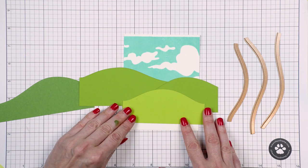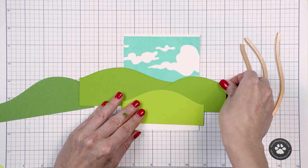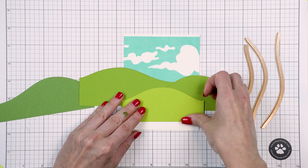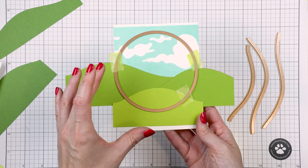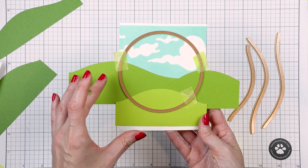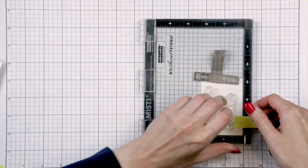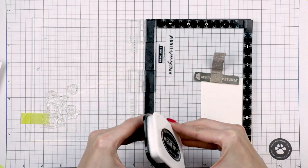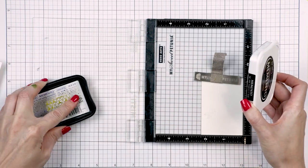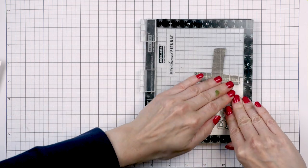Next, instead of having the scene cover the entire front of my card I decided to contain it within a circle. I found a pretty large circle die in my stash — this one is almost four inches wide — and I placed it over my scene and taped it in place with low tack tape, so I'll cut off everything else and only use the circle scene. You can also use a different shape like a square or a diamond, which would also look fantastic.